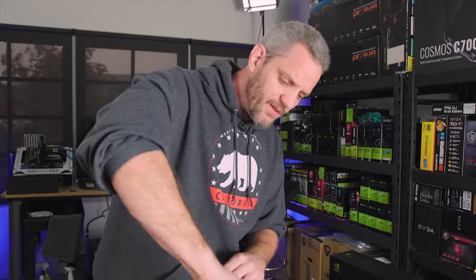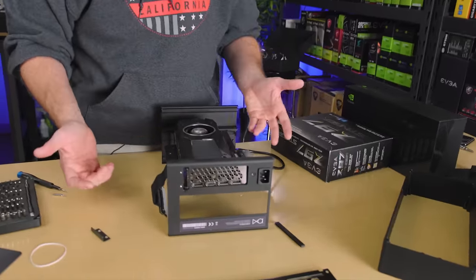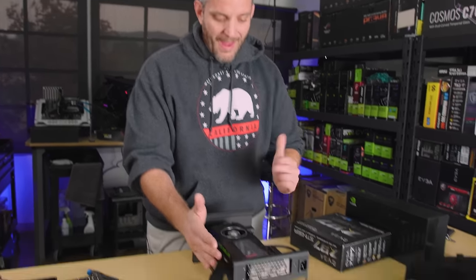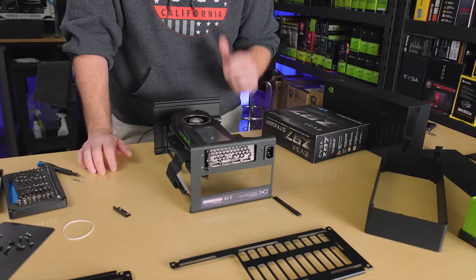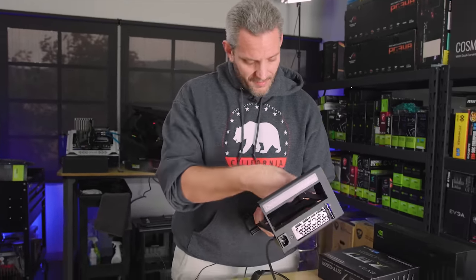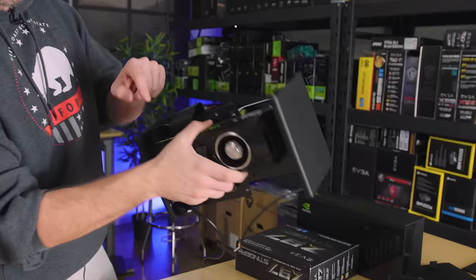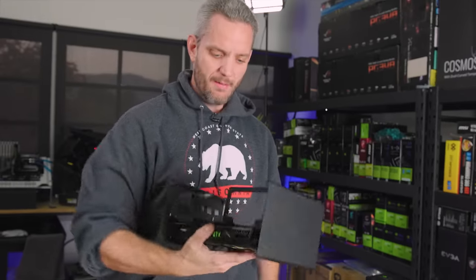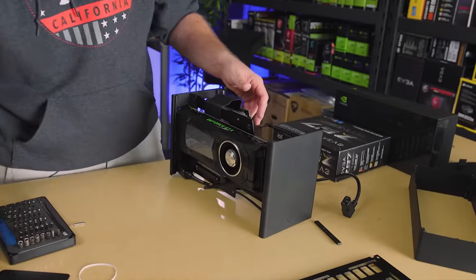If I was going to go with an air-cooled graphics card, I would rather go with a Founders Edition or blower-style card, simply because then the case isn't responsible for taking any of the heat out. There are no fans anywhere in this case yet — we can mount fans to the top and bottom to force a top-to-bottom airflow, which is what I would do. With a massive three-fan cooler like the Kingpin card, the case would have its work cut out exhausting the air. Once the bracket is mounted down and the rigid riser card is mounted to the chassis, you can actually hold and move the whole thing by the graphics card — that's how sturdy it is.